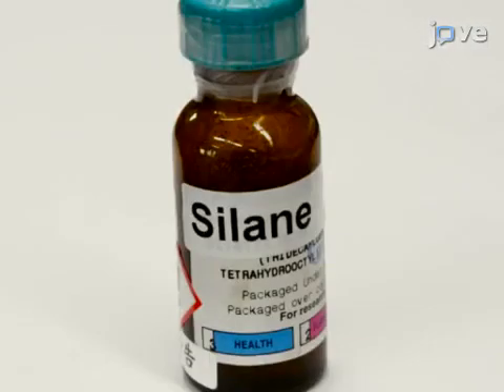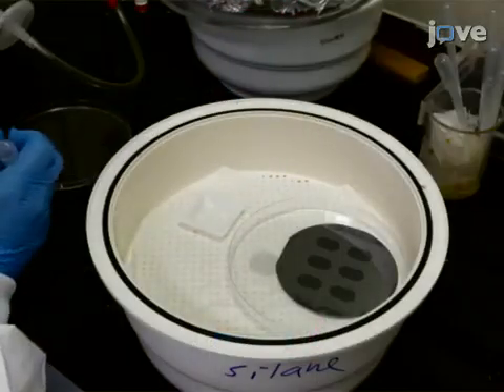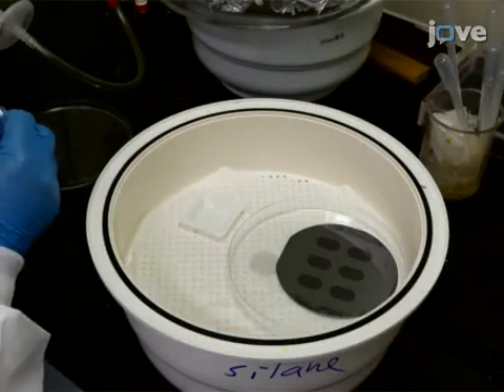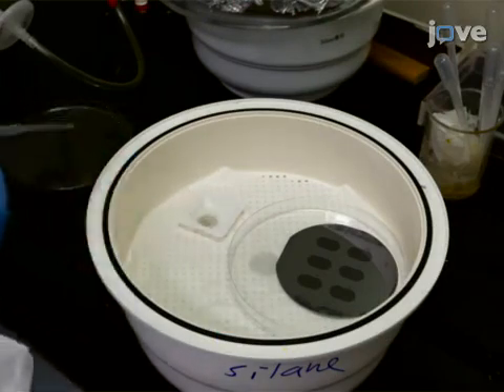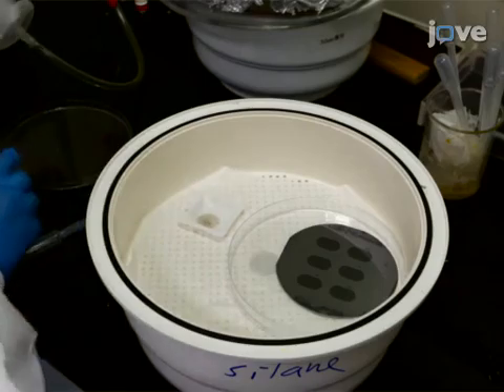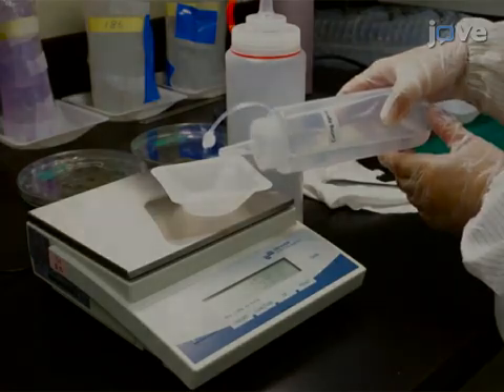To begin, fabricate silanized master molds for both the single-cell isolation layer and the micro-well culture layer, using standard photolithography as described in the accompanying text protocol. For each master mold, combine 16 grams of PDMS.